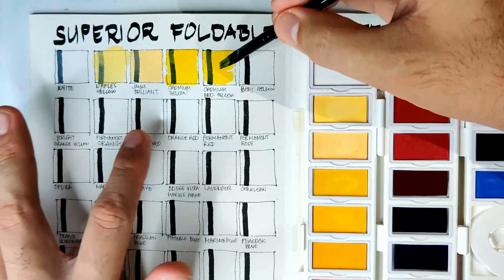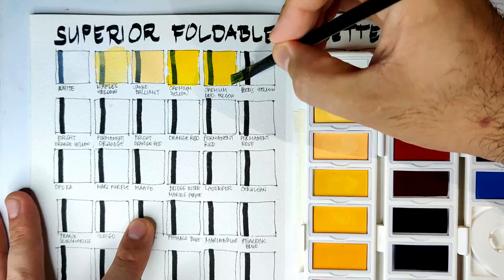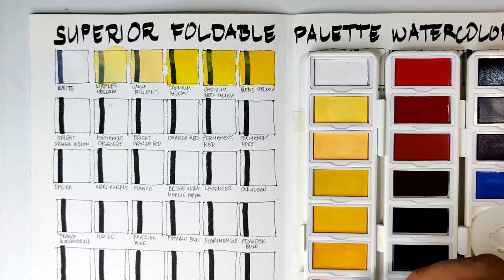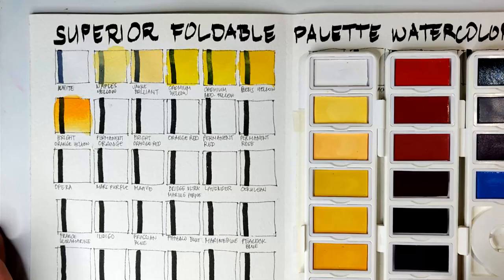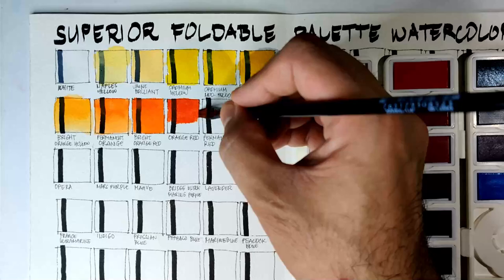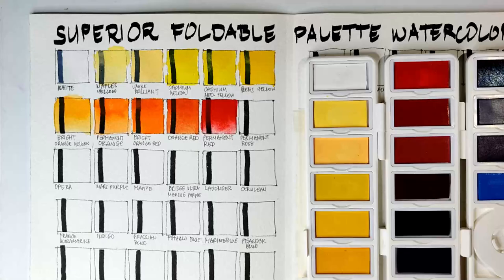As you can see, they have two cadmium yellows: a Cadmium Yellow and a Cadmium Medium Yellow. We're not sure if these are genuine cadmium colors or just hues, because we don't have their pigment codes. So far the first 12 colors are just so vibrant and easy to activate.